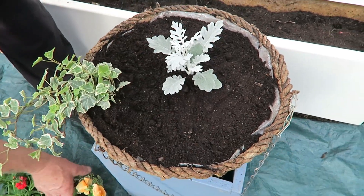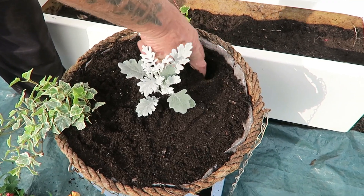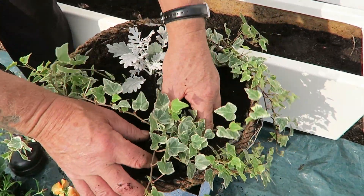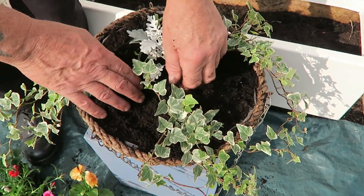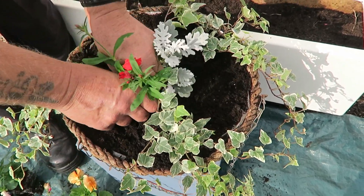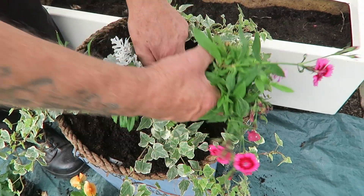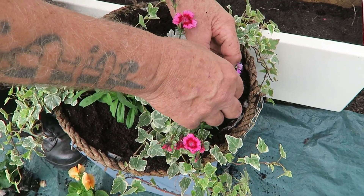Just three ivies. Bearing in mind where your chains are, spread them out. Then we'll put the dianthus in — it looks a bit sparse now but this will come up and fill out very quickly. Three dianthus, actually we'll use all three. They're a little dry so they're ready for a drink — there's a little bit of dead flower there, we'll take that off.